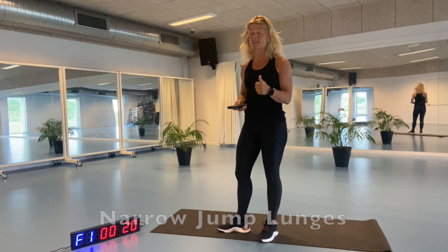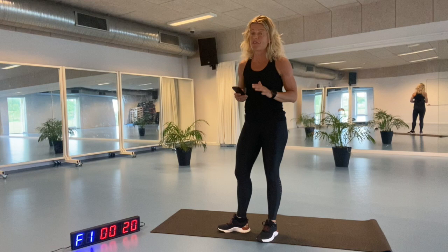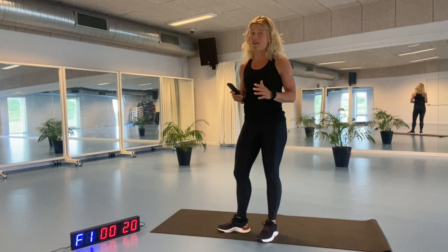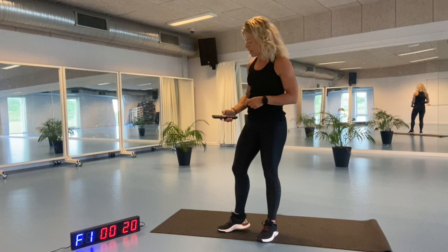Burpees alternating with the narrow jump lunges. Make sure you work as hard as you can but feel your way. If you're new to this, just go a little bit slower and you will get there in time, I promise you. Just have the motivation and we are gonna get through this together.